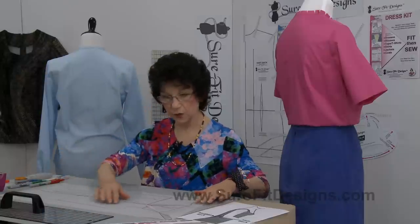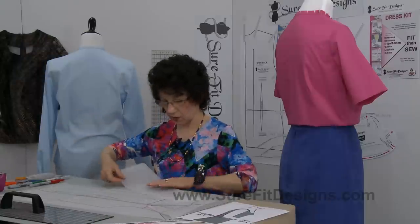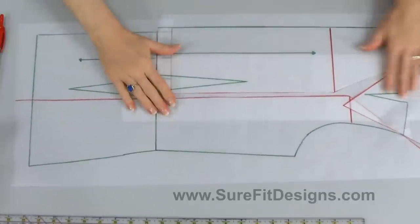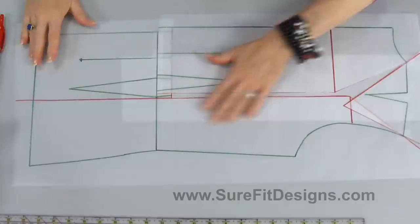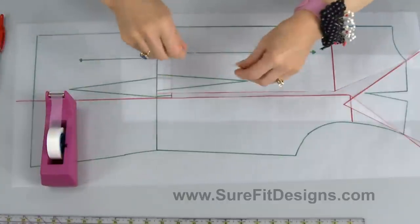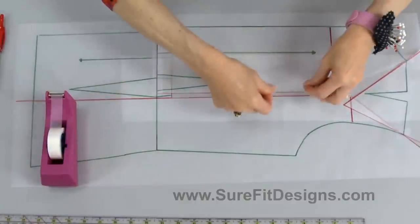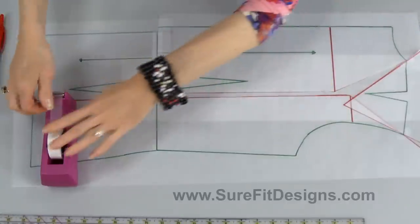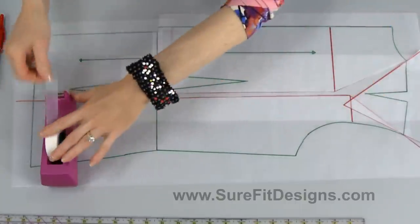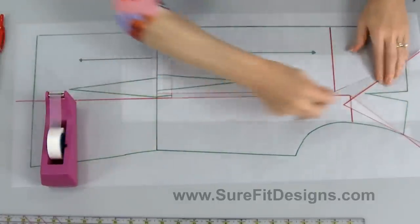Everything is laying down nice and flat, so now I need to back this with another piece of tracing vellum. I have a piece cut and ready — slide it underneath and get some tape in place. Make sure when you do this that you tape it down well, because you don't want anything shifting when you start cutting or doing layout. I'll put a couple more pieces of tape up at the shoulder line.